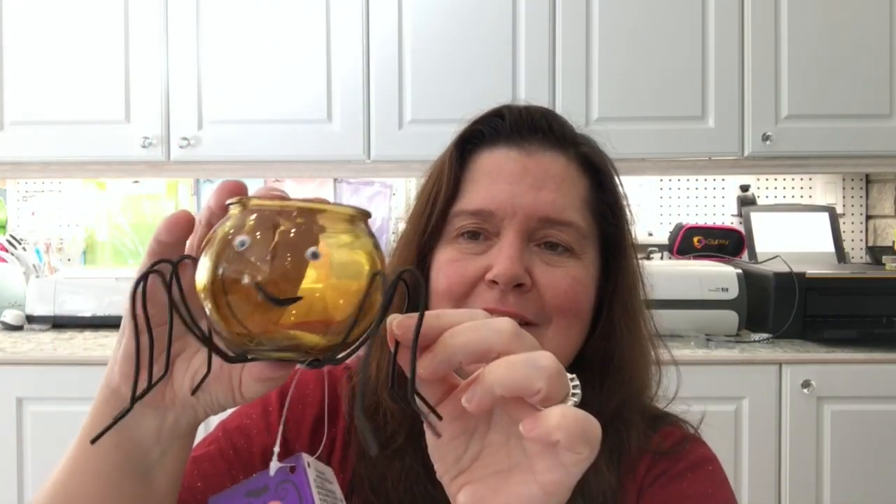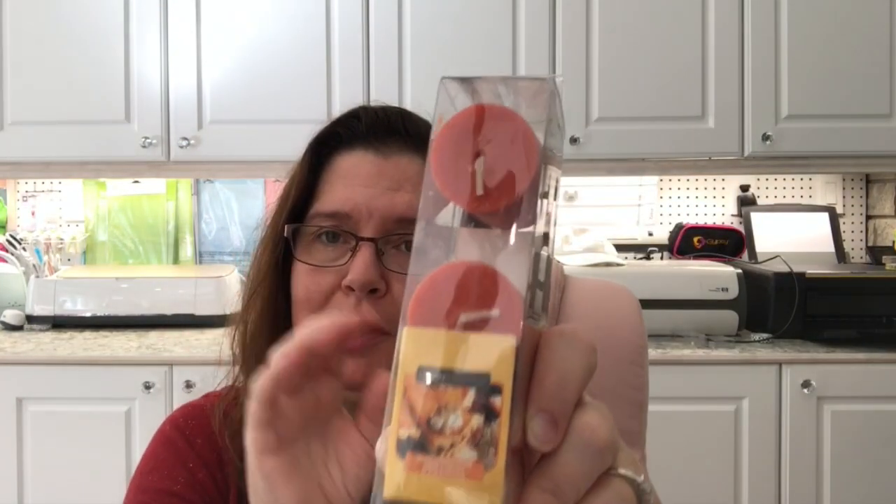Speaking of Halloween and webs, my store had these little candle votives that are like cute little pumpkin spiders — they have little wire legs and you can put a little votive candle in them. I got a few of those. I also got these candles — they come four in a pack, nice size, with wonderful fall scents. The one I picked up is a maple pumpkin cream — it smells very fallish and pumpkin spicy.